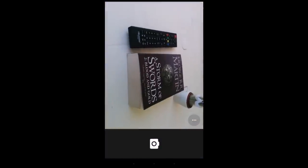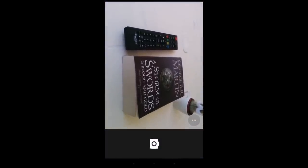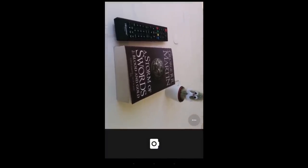Today we're going to be working with a book — in this case I have a Game of Thrones book — and a TV remote that emits infrared signals. I also have a cactus over there which will be used later.